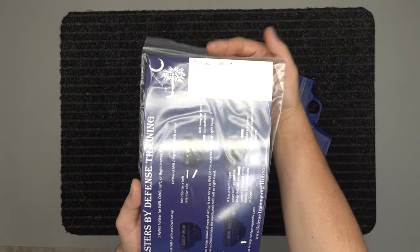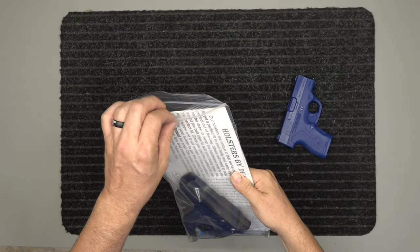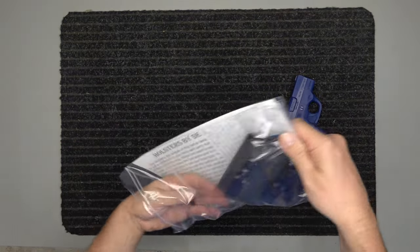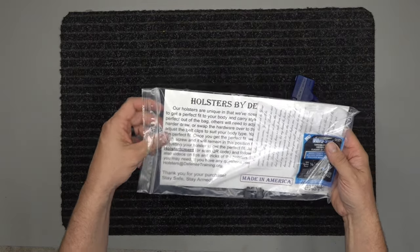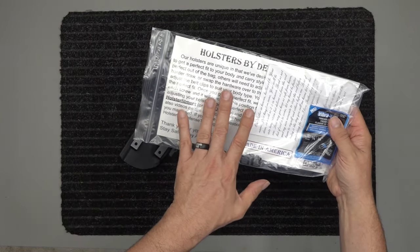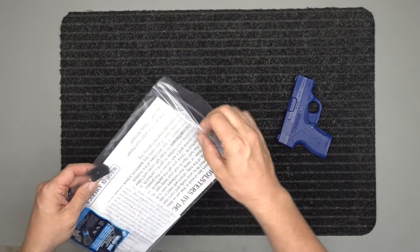We put it in our production queue — we write what it's for, then we build it, and then we put it in this pack. On the back side of that card you're going to actually find a link on how to adjust some parts of the holster, because your holster is going to come with thread lock.